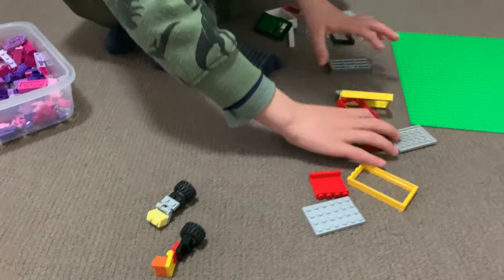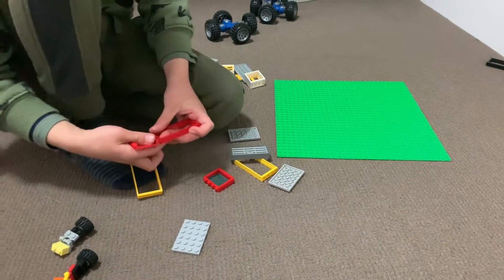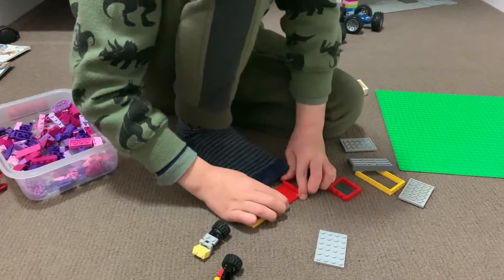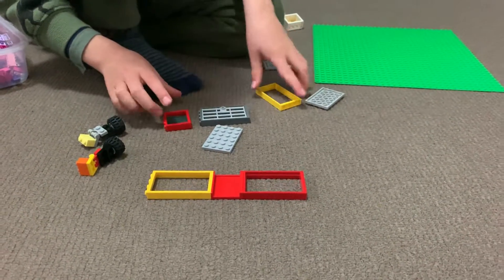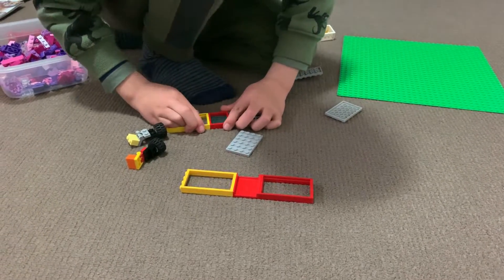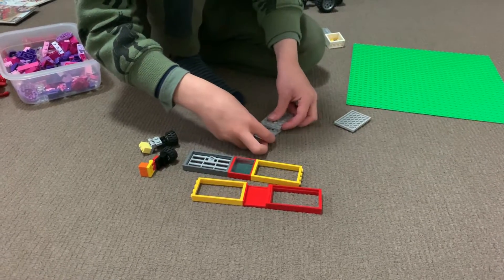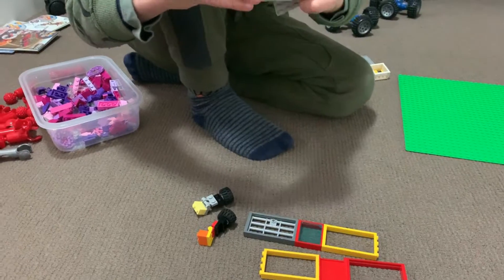Whoa, look at all these doors! How am I going to sort this out? That's easy — I just put them ready. You make a door stack with these, then you do that again like this, and again like this, and again like this. Then you need to attach these together.